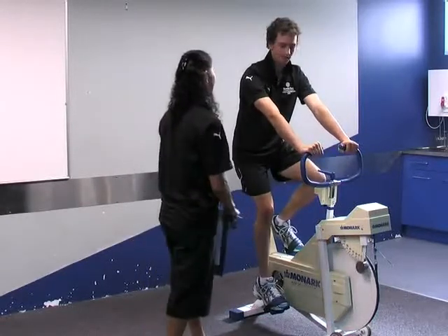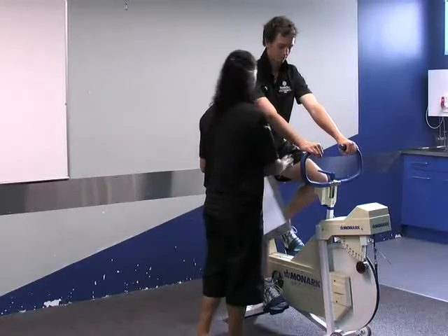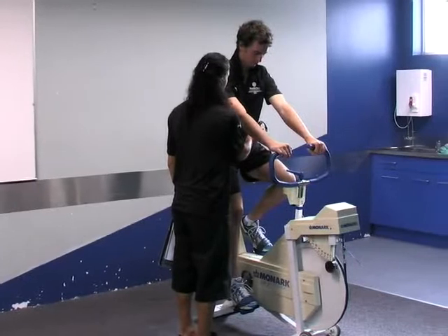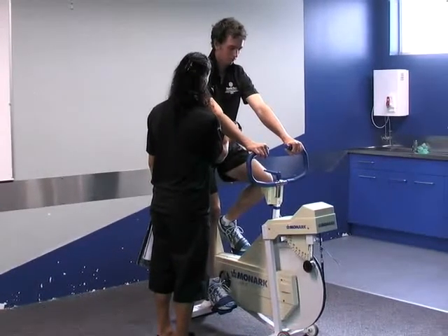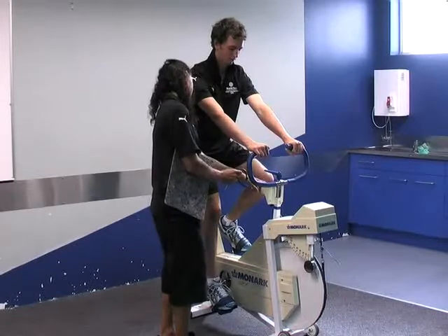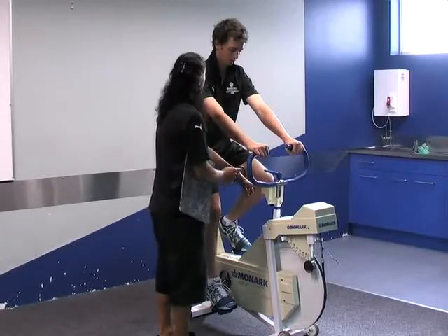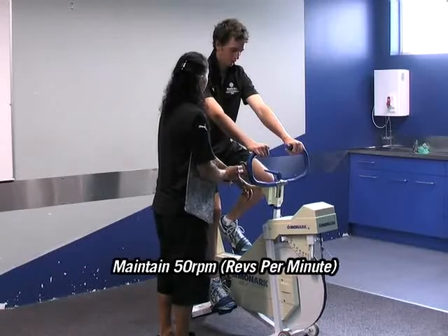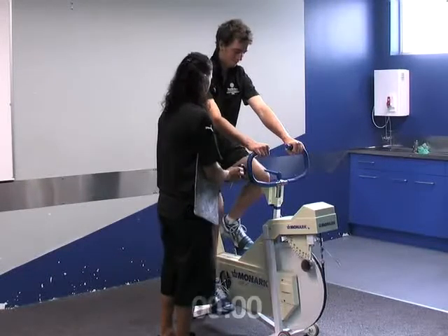So what we're going to do is I'm just going to measure your heart rate while you're doing it. It's going to be for about seven minutes, okay? It's going to be pretty easy, not that hard. What I'm going to do is keep an eye on here - this is going to show you how many RPM per minute you're riding at, and I need you to keep it at 50 RPM. So if you can start doing it for me.